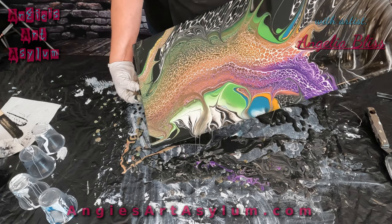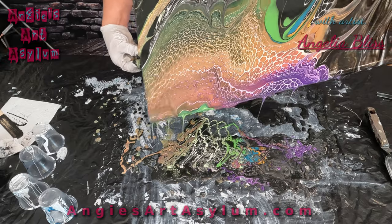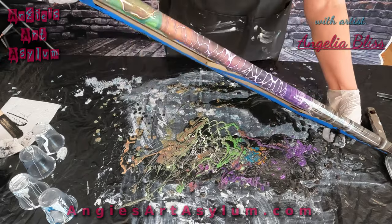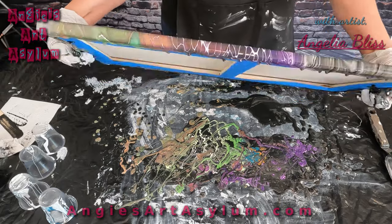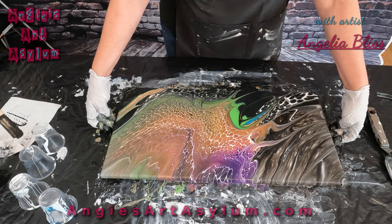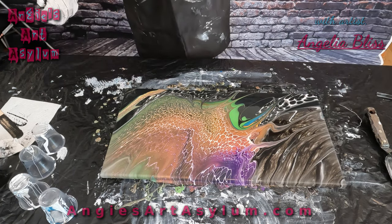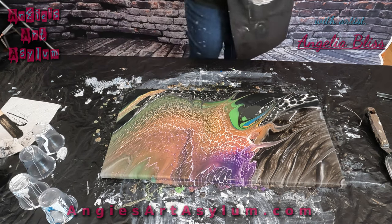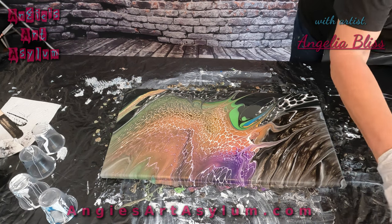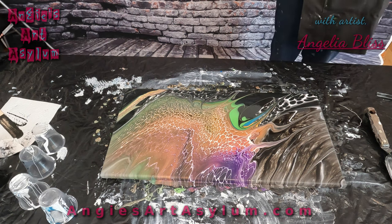Here we go, let's just go really, really slow. Green, purple, back up. Oh, it's pretty! I really like that white lacing. Just looking at it. What do you guys think? It should create a few more cells as it sits. May have to tilt it a little more, but it's beautiful. I love it.